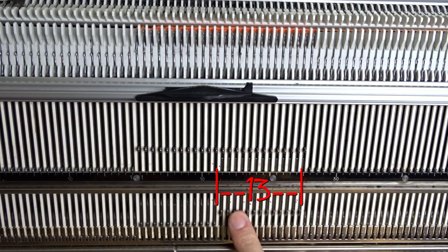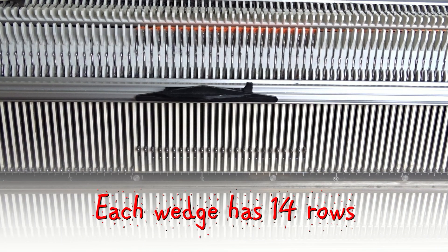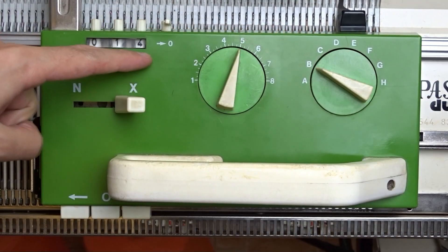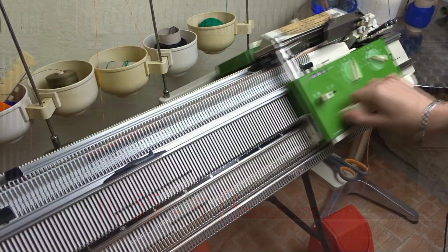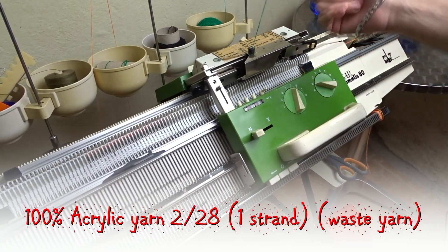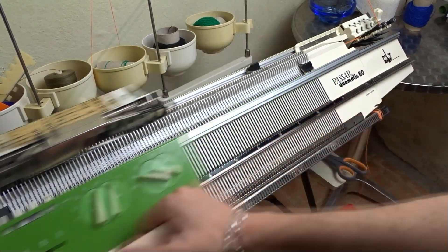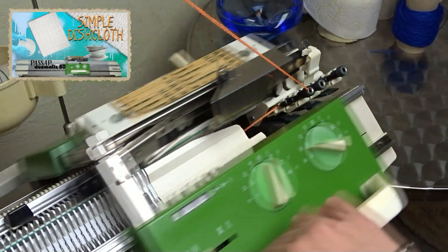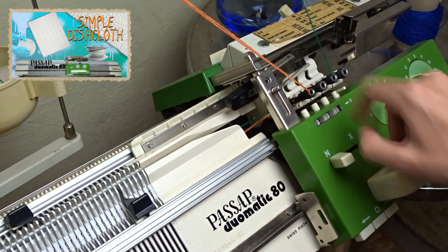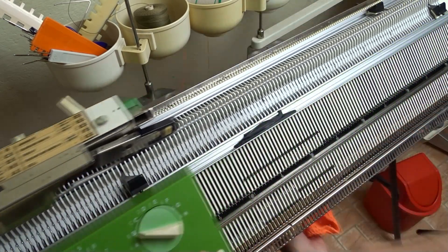You must have 13 pushers in working position. At this point you can put all pushers in working position and continue the same way until you knit all 16 wedges. When you knit the last wedge, set the front lock to N and take the waist yarn. Knit 20 rows with the waist yarn. Move the lock to the color changer and leave all eyelets there. Remove the weights and knit one row to remove the knitted piece from the machine.